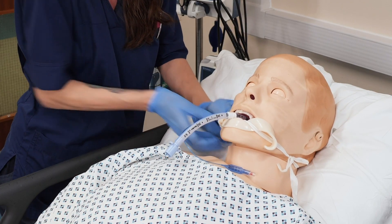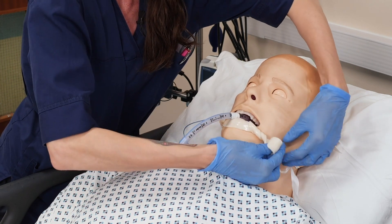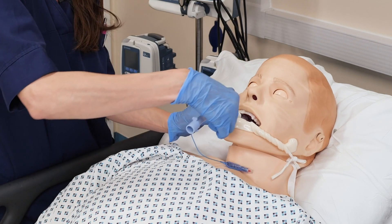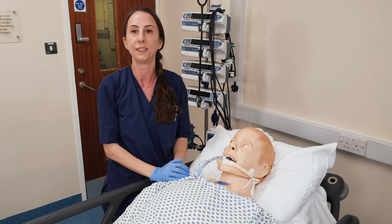Once you've done one side, obviously do the other side. You can use a longer piece just so that it's not touching the skin, and then it's secure and also not causing any pressure damage to the patient. Thank you.